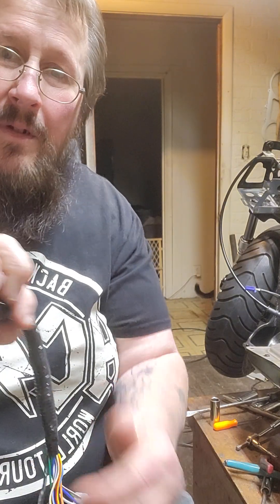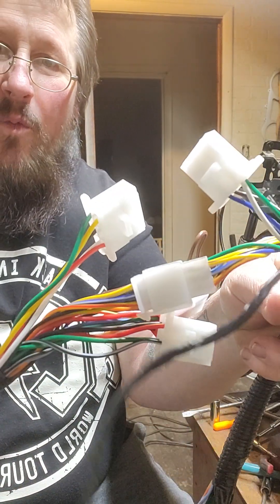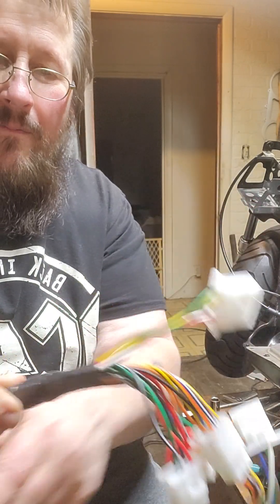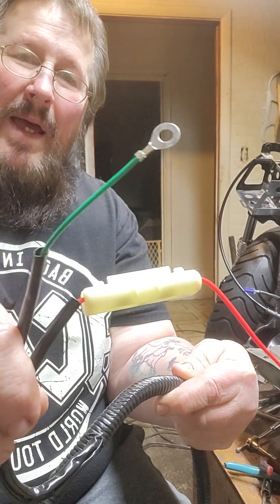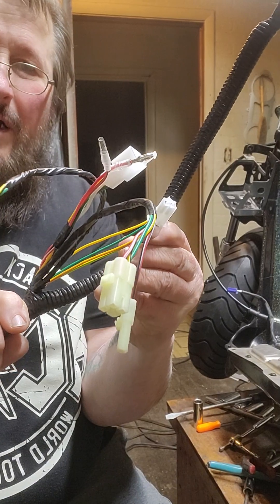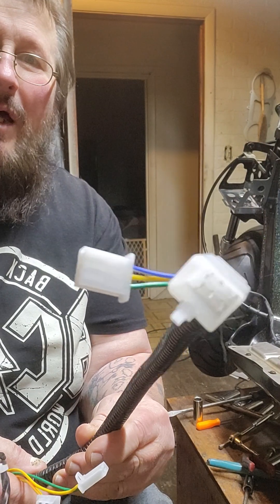So we got the front of the harness here, we got the midway point where your ignition plugs in, and then we got the back of the harness. We got the midway point where your battery wires are, and then it goes on back to the CDI and the coil and whatnot, and then the taillight stuff.